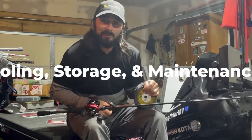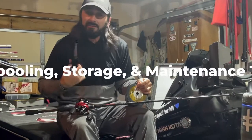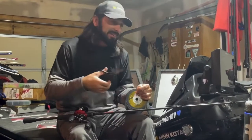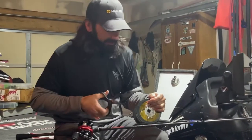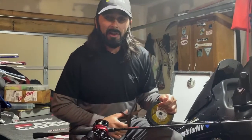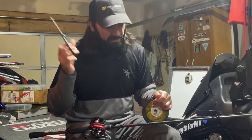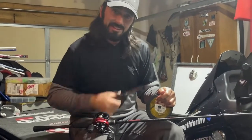Hey guys, Chris here from Girl Fishing, just out in the garage spooling up some reels. I've got a line, maintenance, and line storage tip for you guys. I'm just getting done with the reel here, tying up my leader to my backer — because even as pros we're still cheap and we put backing on. I'll get into those tips in a sec.